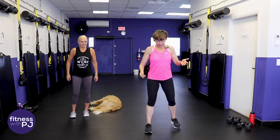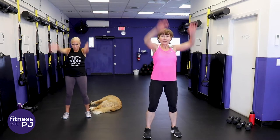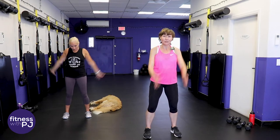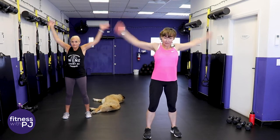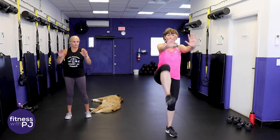Feet apart, give me some big arm circles, make them big and go backwards so we get those shoulders warmed up. If you're new to the channel and you love the workout, subscribe and click that notification bell so I can let you know every time I drop a workout. Now bring the arms in front, alternating knee ups as we push out.